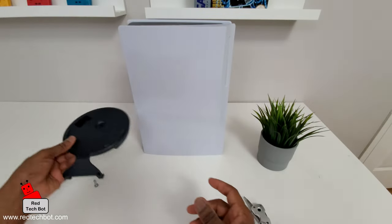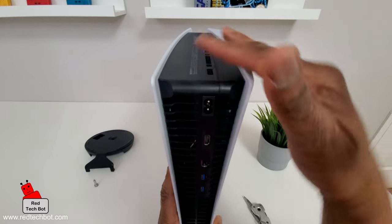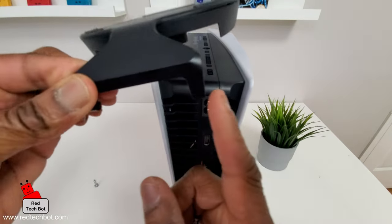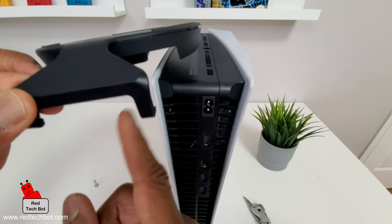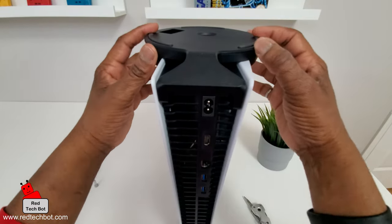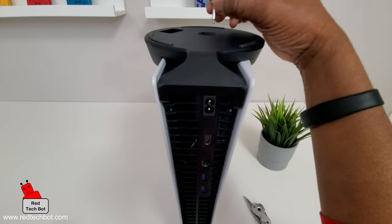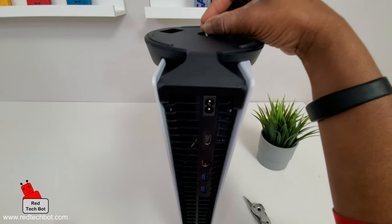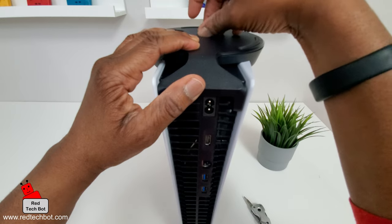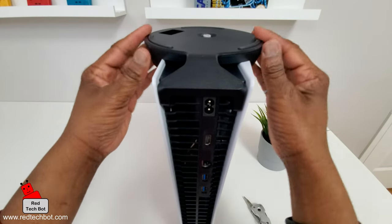Now I'll put this down for a second and take our PS5 in this orientation — here's the bottom, here's the back. Take the stand and bring it around so these two feet line up at the back and just rest it down, push it in, and it falls right into place. It's a perfect fit and the hole lines up with the hole on the chassis of the PS5. Take the screw, put it in the hole, and turn it clockwise until it tightens. You don't need a screwdriver — your hand should be good enough. That's in place.